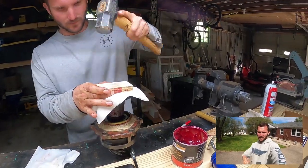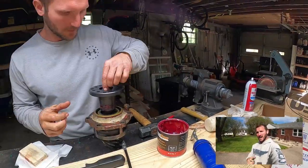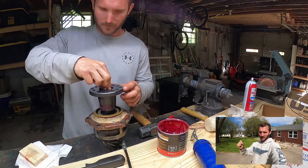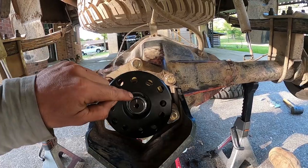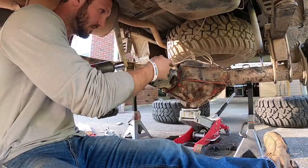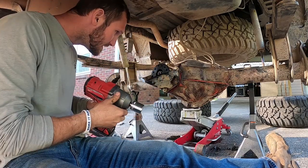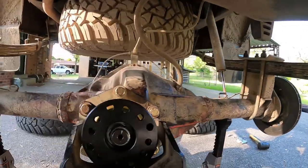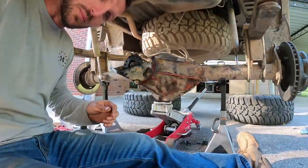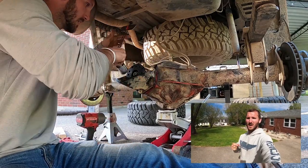If I was doing it again, I would grab the impact and torque it down until you feel it's getting really close to bottoming out. From there, I recommend putting a mark on the pinion and on the nut — I'll show that here — so you can see how much you're moving it. Mark both, hold the flange with your hand, move it just a little bit. As you can see, split that distance in half, check your pre-load, and repeat until you get one to five inch-pounds higher than your pre-load reading.